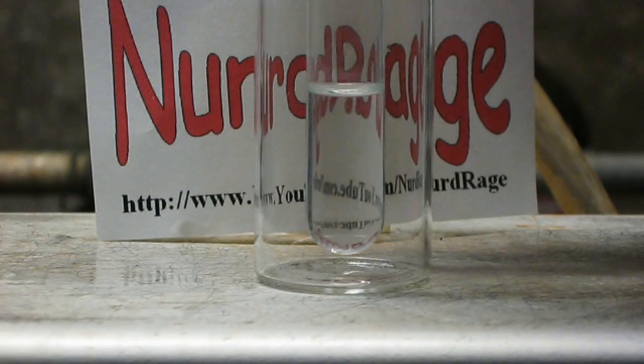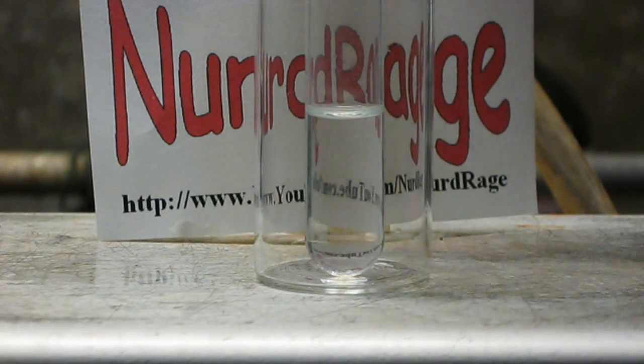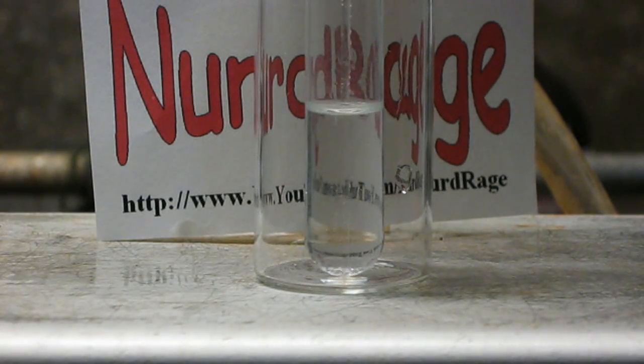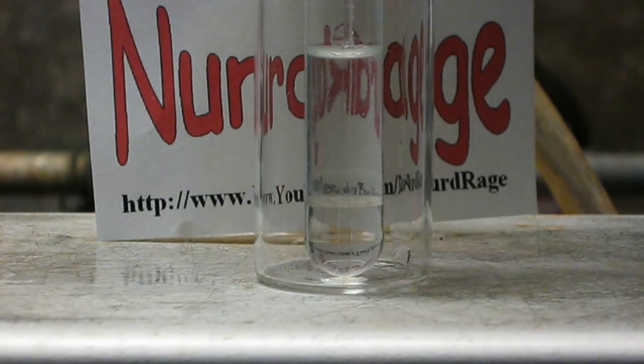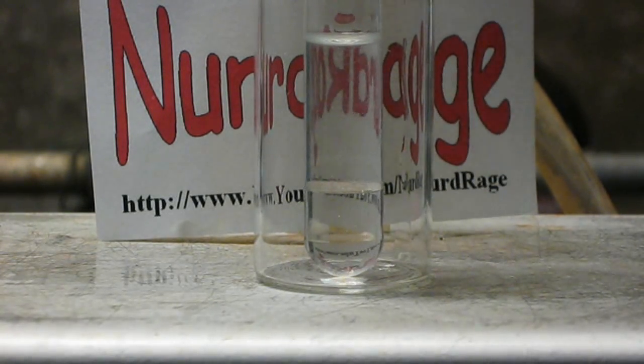Just get a tube of 95% alcohol. I've found that the more expensive pure alcohol actually doesn't work as well as this cheap 95% stuff. Now, with a pipette, carefully inject a layer of concentrated sulfuric acid into the bottom of the tube. Do not let the layers mix or this won't work.